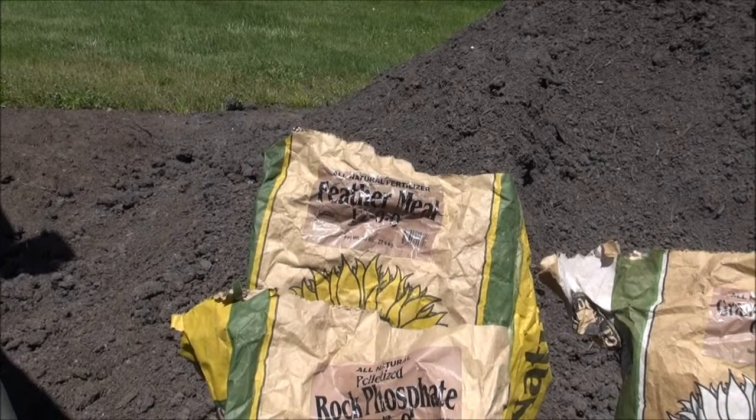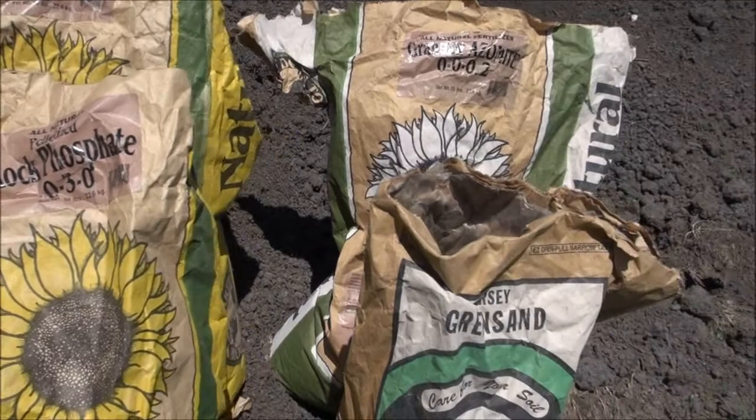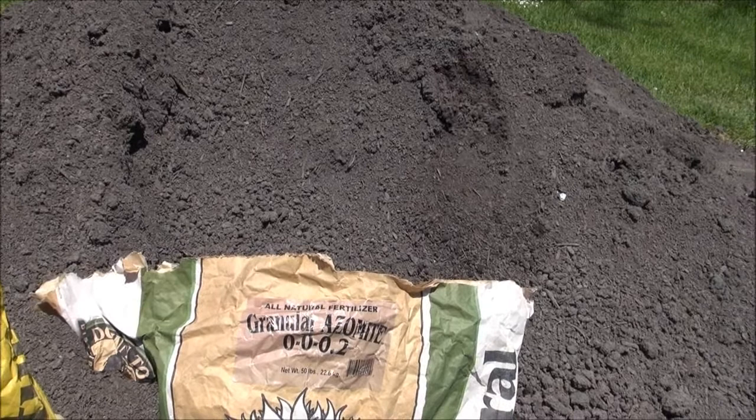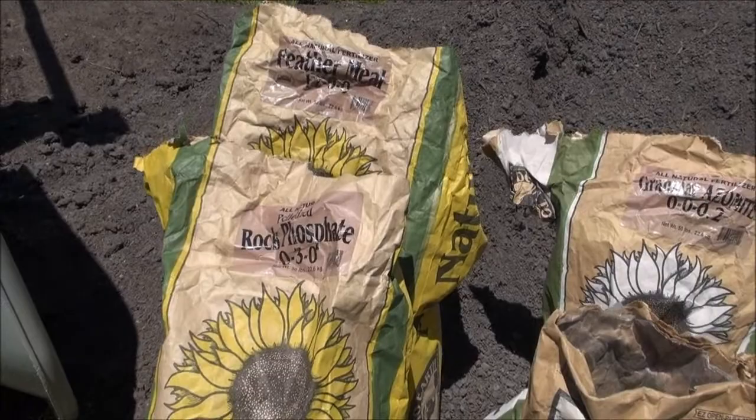I also add rock phosphate from glaciers, green sand to add trace minerals, granular azomite, calcium, sodium, and magnesium. The rock phosphate is mostly iron and calcium, so all good stuff.